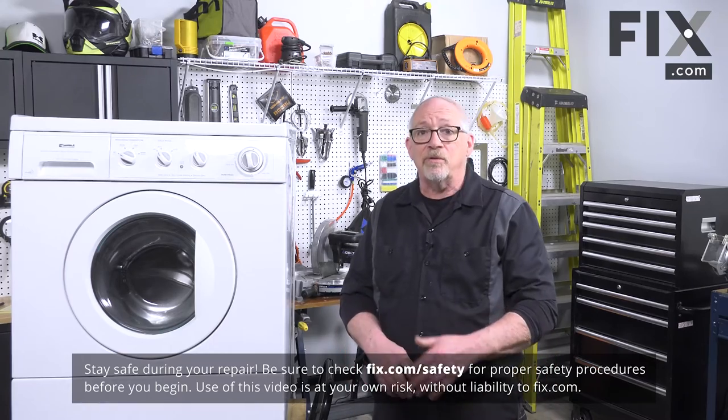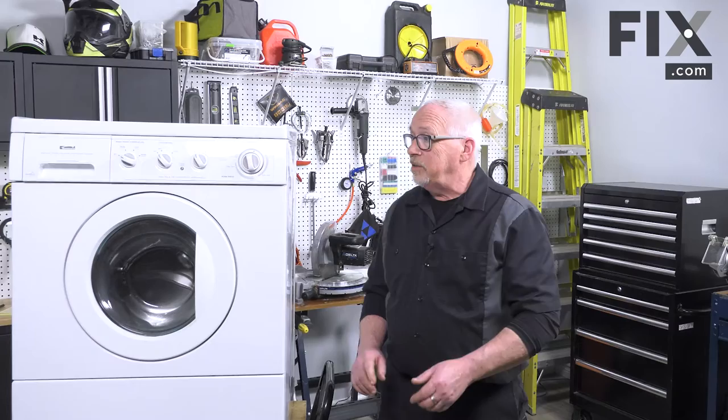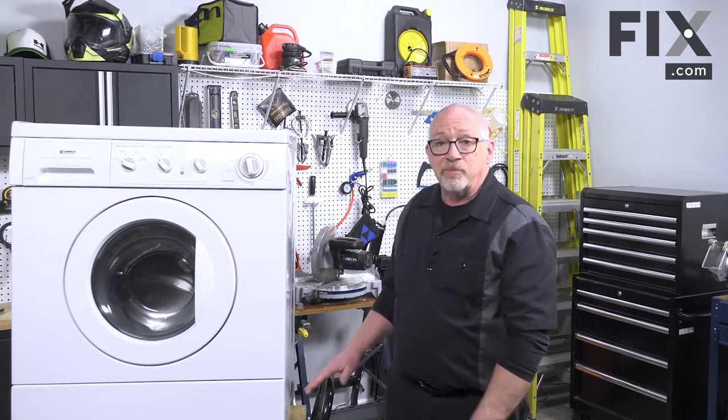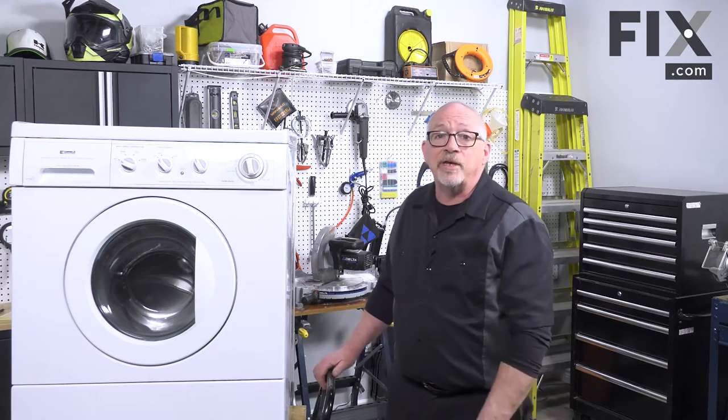It means you have to disconnect your power, probably turn off your water supply, and undo your hoses. In our setup in our shop I have the machine elevated on a stand, and I'm just going to turn that around so you can see the back.